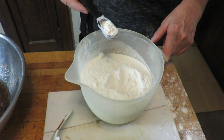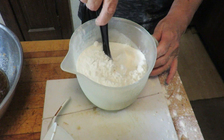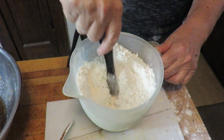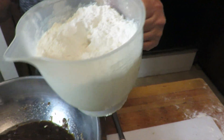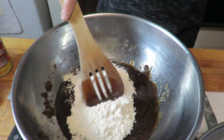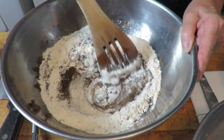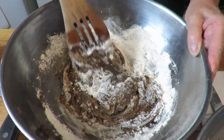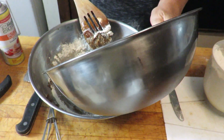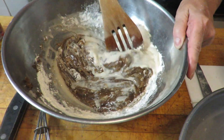I have 2½ cups of all-purpose flour, 1 teaspoon baking soda, and 1 teaspoon of salt. I'm going to put that right in here and stir that up. Then I'm going to stir the flour mixture into the sugary mixture, alternating with the milk mixture that's been sitting for 10 minutes.